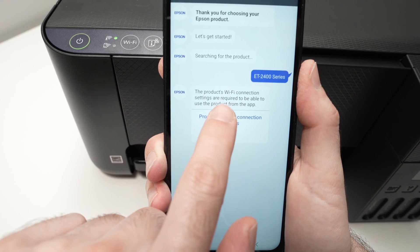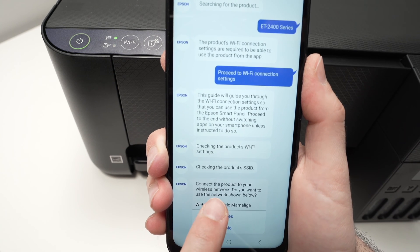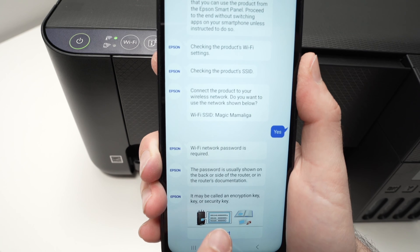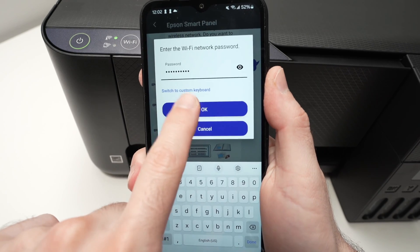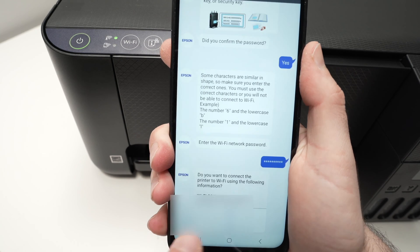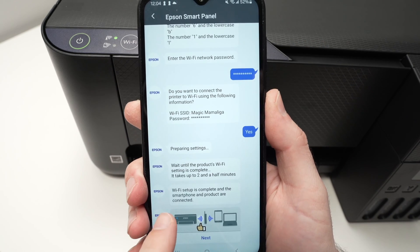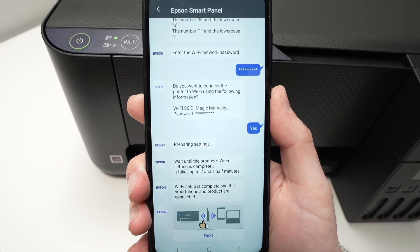Click on 'Proceed to Wi-Fi connection settings' and press Next. Make sure the Wi-Fi network name shown is your home network, then press Yes. Enter your Wi-Fi password and press OK, then confirm by pressing Yes. The app will now try to connect the printer to your Wi-Fi network. You should get a message saying 'Wi-Fi setup is complete and the smartphone and the product are connected,' meaning everything went well. Press Next.